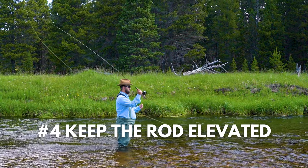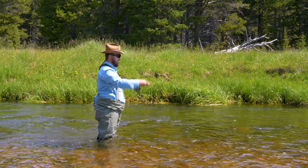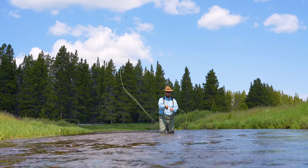Step number four: you're going to keep the rod tip elevated. It doesn't need to be sky high and you don't need to drop it all the way down in the water. But if you keep that rod tip elevated, it'll help you properly finish your cast.